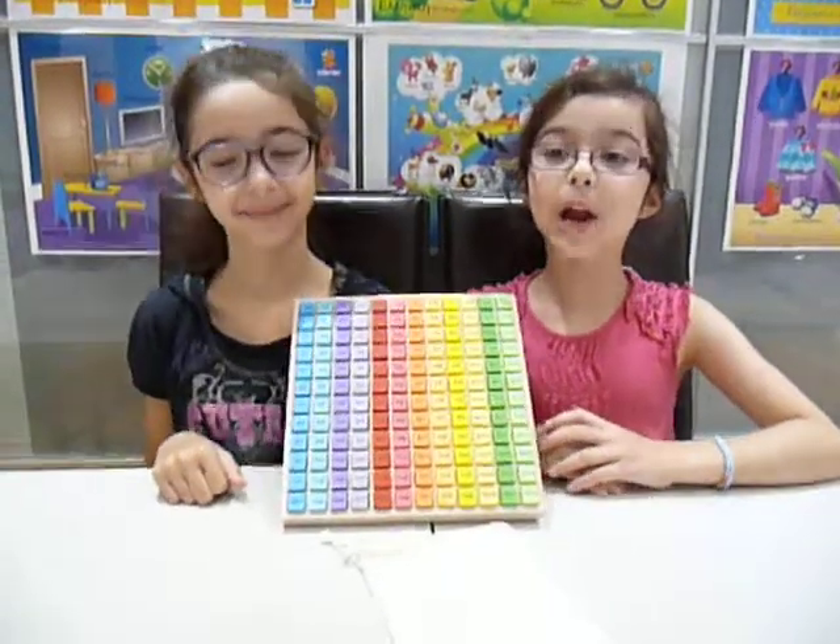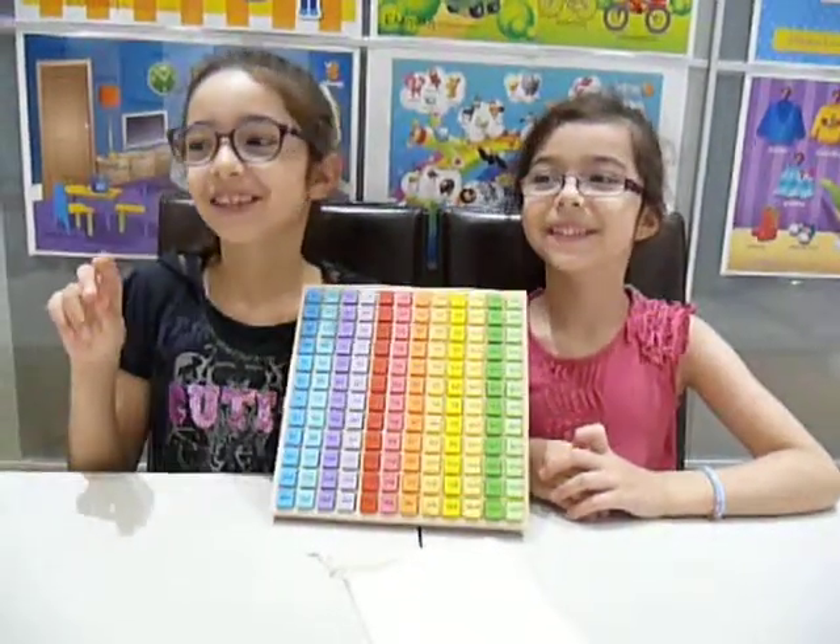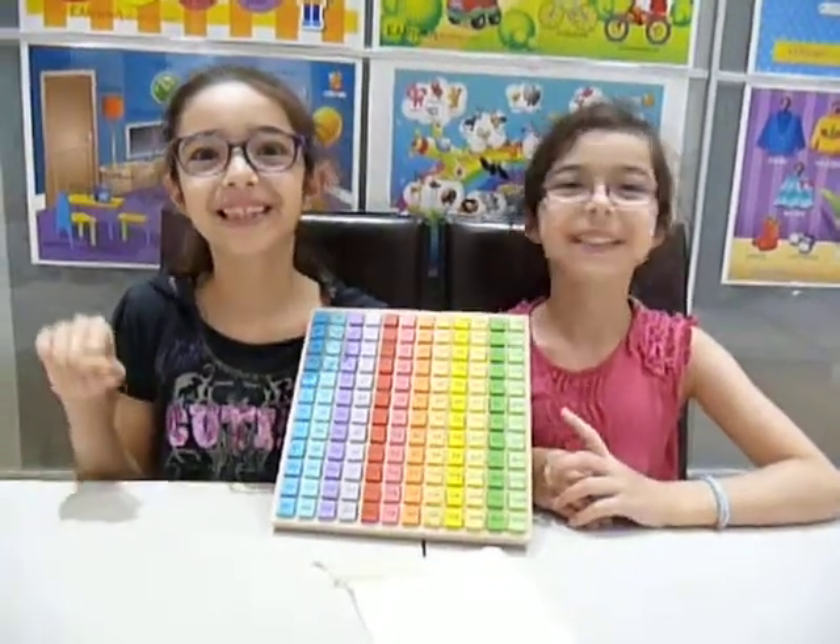Hi guys! Today we are reviewing the Timed Tables Tray from Big Jigs Toys.